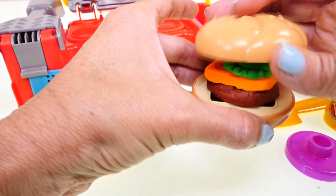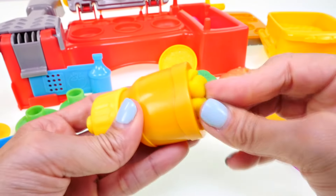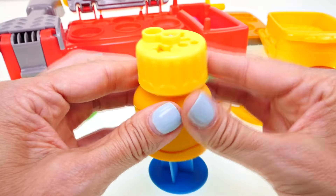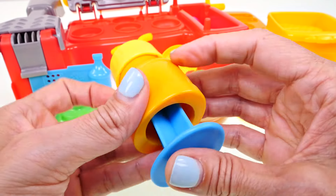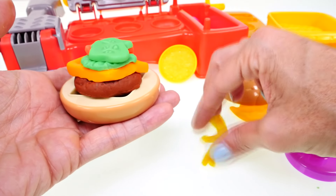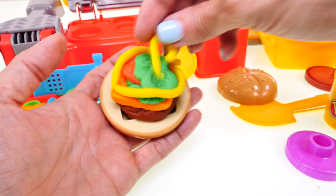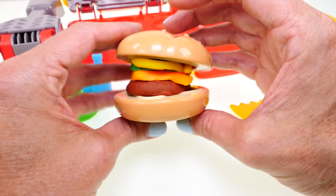Now we can put our bun on — we can't see the mustard. Let's load our extruder again, but this time let's try a different setting. What if we take these and kind of drape them around the edge? That's more of how mustard looks anyway. And there — now we have a delicious cheeseburger.